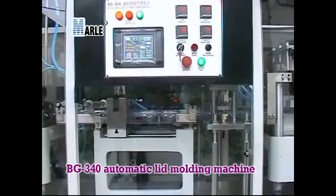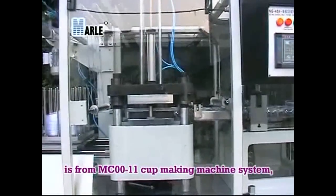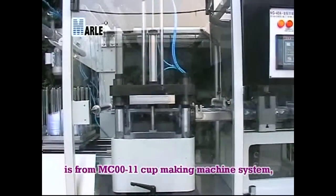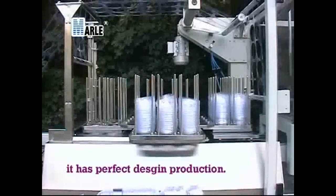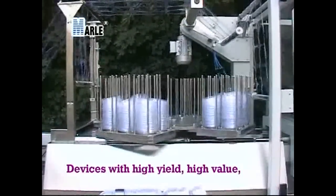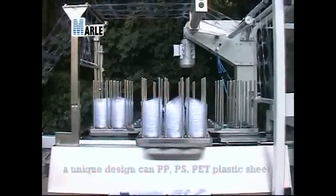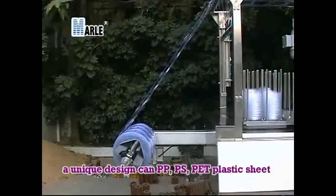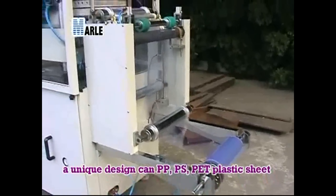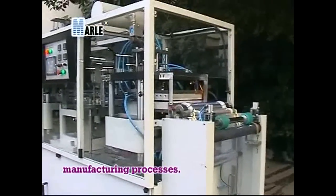BG-340 Automatic Lid Molding Machine is from the MC00-11 Cup Making Machine System. It has perfect design production, devices with high yield, high value, and stable performance, low power. Its unique design can process PP, PS, and PET plastic sheet molding plastic cups after renewal of the manufacturing process.